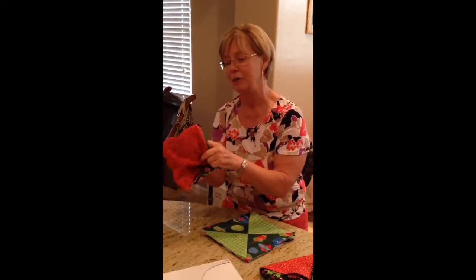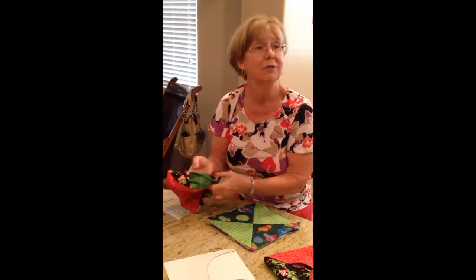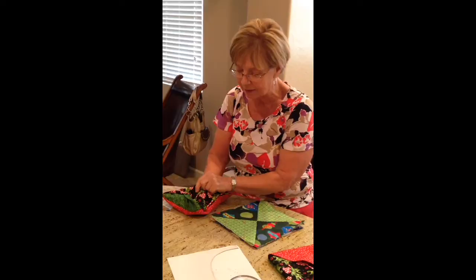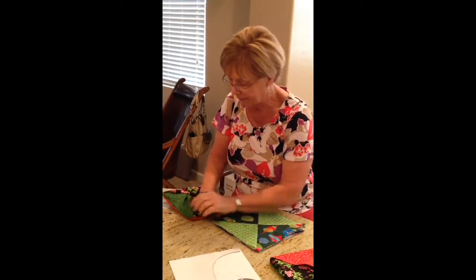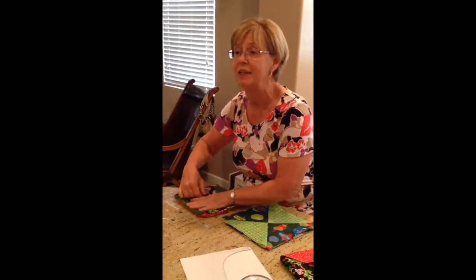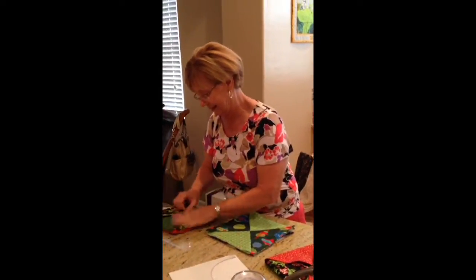This is so fun for a hostess gift. We have to go back and talk about the Insulbrite - flip them around and it should work out. Yes, it's important.